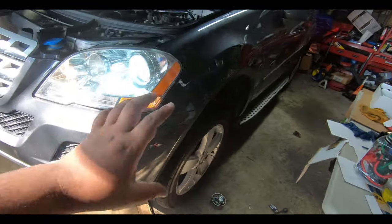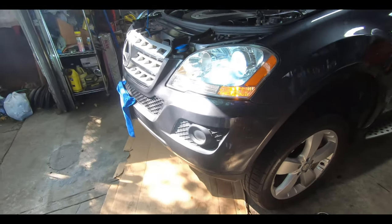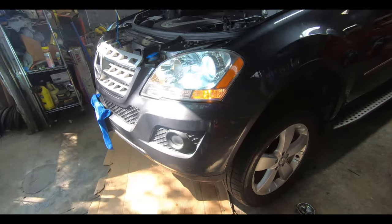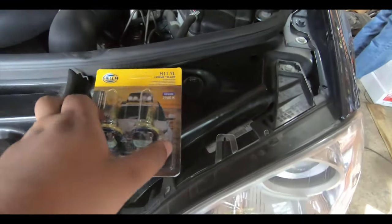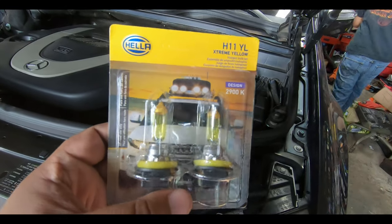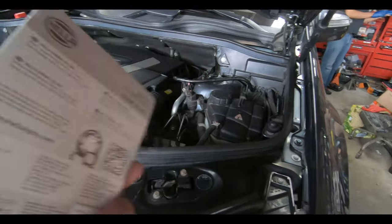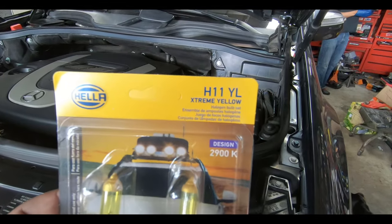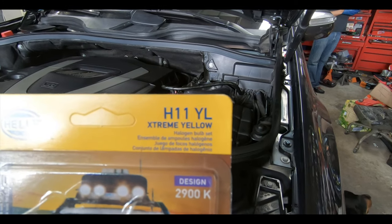The fog lights are pretty easy to change out. You just need to remove the front part of the inner wheel well, which I'll show you how to do, and then you have access to the back of the bulb and the back of the headlight. The bulbs we're using are the H11 — I found these on Amazon. These are the Hella H11 extreme yellow bulbs, and the part size is just H11. This one says H11 YL — I guess that's for yellow.